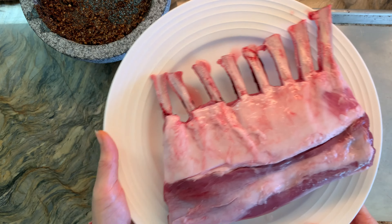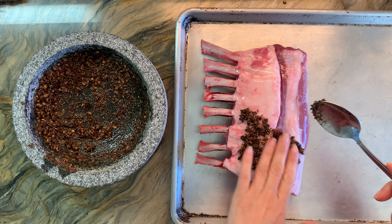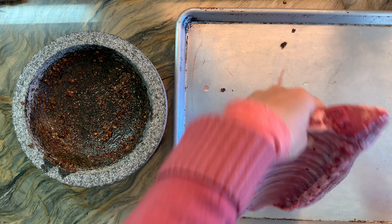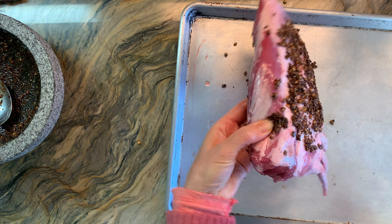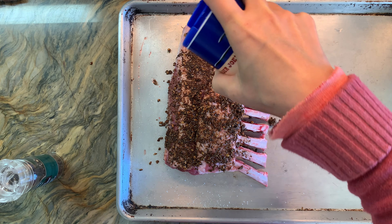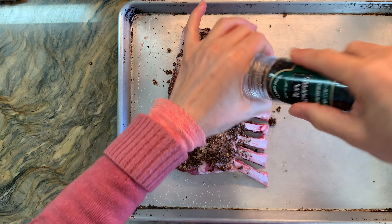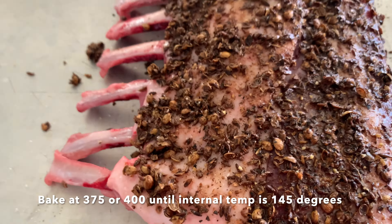I've got a rack of lamb here, and for our family this goes super fast. I'm going to coat that rack of lamb. I didn't trim off any of the fat — the recipes do call for trimming the fat and leaving enough for flavor, but I leave it as is and eat around it because I like that flavor. I'm also going to add some salt and a little bit of pepper, and of course all of those rich spices are going to coat that rack of lamb.